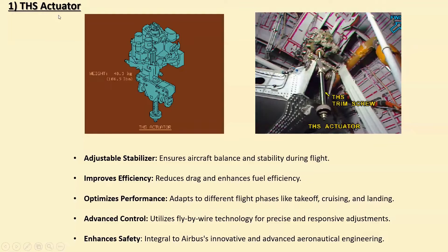The first component is the THS actuator. You can see the THS actuator here — this is the THS trim screw. This is an overall THS actuator sketch diagram and its weight is around 48.3 kilograms. The Airbus THS, or Trimmable Horizontal Stabilizer, is a key feature on many Airbus planes like the A320, A330, A350, and A380. Like fixed stabilizers, the THS can be adjusted during flight to keep the aircraft balanced and stable, helping maintain the right angle of the nose. This adjustability improves fuel efficiency and performance in different flight phases such as takeoff, cruising, and landing.